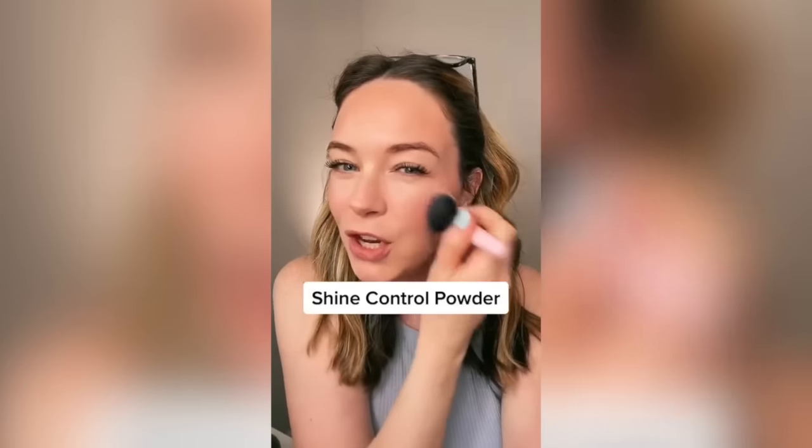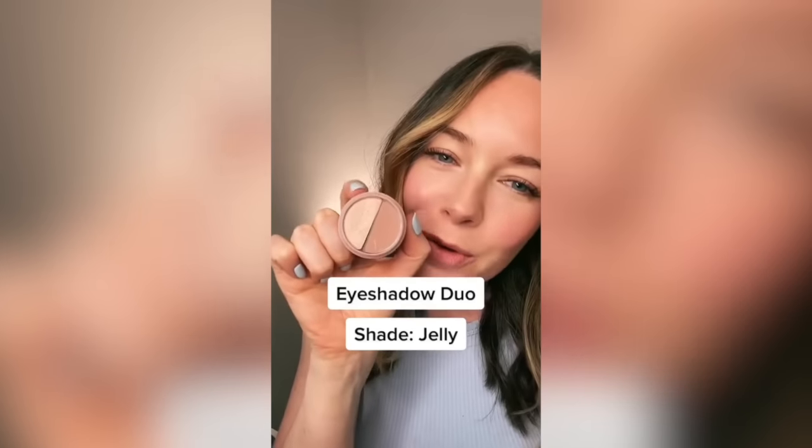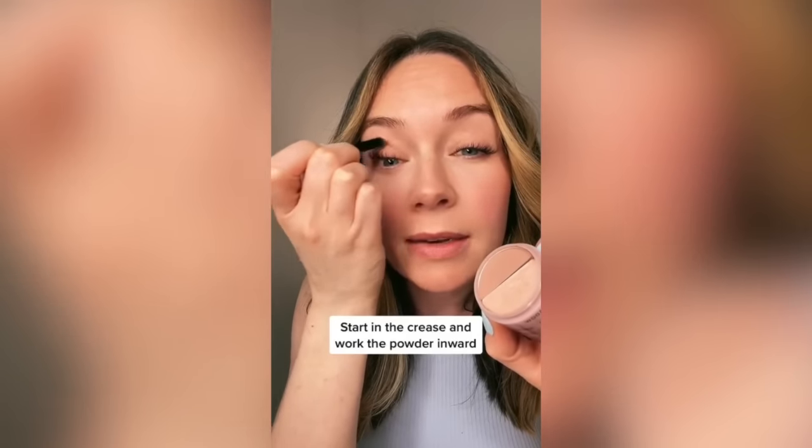Next is Shine Control, and I'm just going to use it to set everything in place. I'm also going to use it to create a base for my eyeshadow, since my lids get really oily, so it just helps everything blend better. Next is eyeshadow, and I'm using the Duo Jelly. Using the brush from our brush pack, I'm going to start in the crease and work my way in. Then I'm just going to dip into the shimmer with my finger and just pat it on the lid.